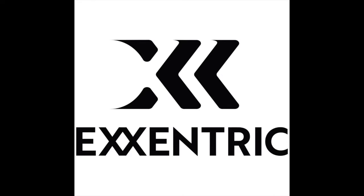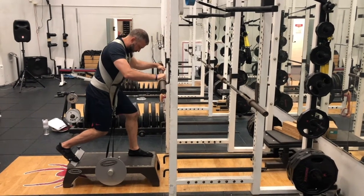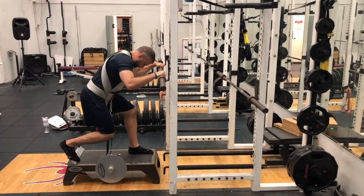Welcome to this week's Eccentric Minute, brought to you by Eccentric. This week's Eccentric Minute, we're going to review one of our foundational single leg exercises, and that is the K-Box Split Squat.